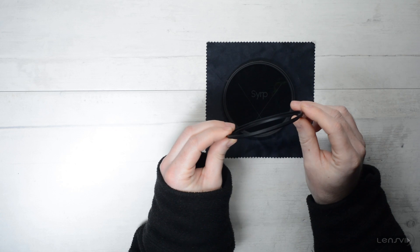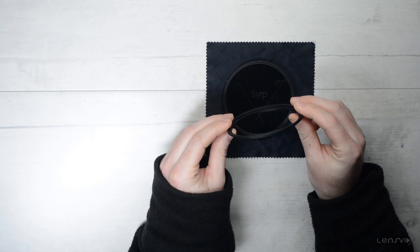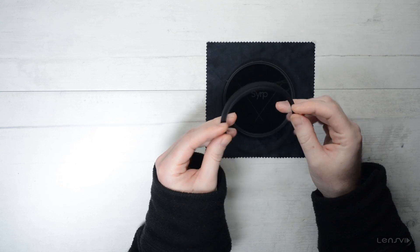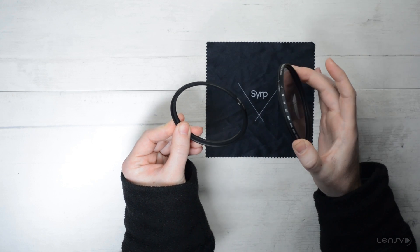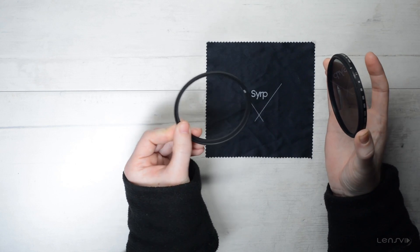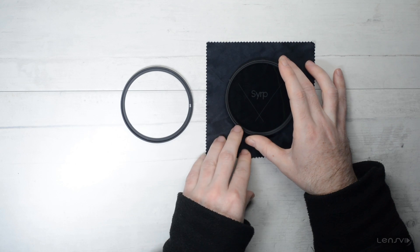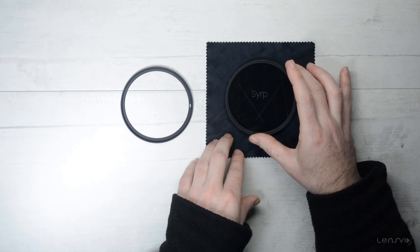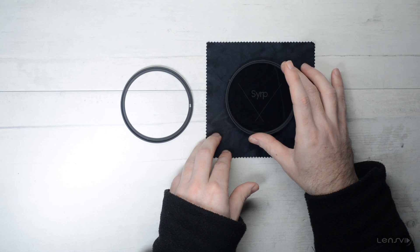Step-up rings tend to get stuck if you put them on incorrectly, and if it's too cold or too warm it's also an issue because the metal contracts. Now the Syrup one seems to be actually pretty decent and we didn't have any issues with them. Just make sure that you don't tighten the ring to the filter too strongly, otherwise you might have a problem removing the filter from the step-up ring. At the end of the day, even setting aside the relatively inexpensive nature of these filters, the general build quality is definitely good. But now let's take a look at how these filters actually perform.